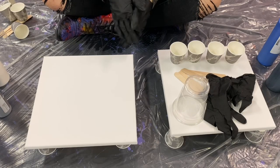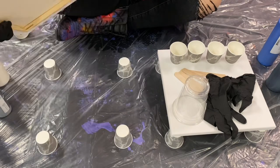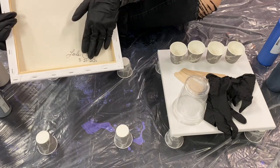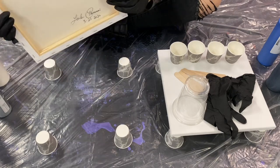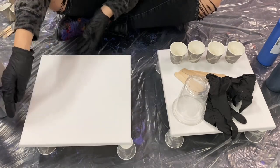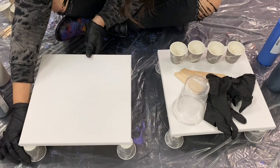The setup will have your canvas sitting on top of four Dixie cups. Sign your name and date on the back of the canvas, then place the canvas on top of the Dixie cups, making sure the Dixie cups are sitting at the corners of the canvas.